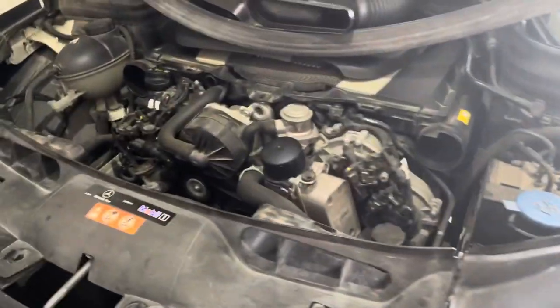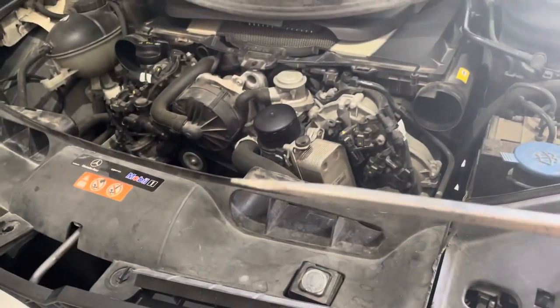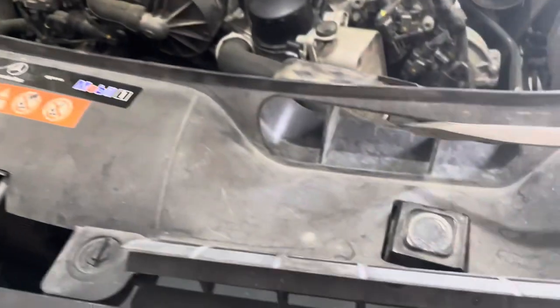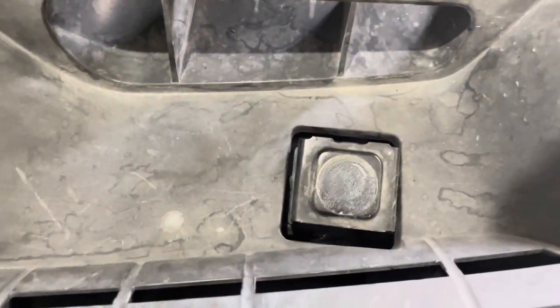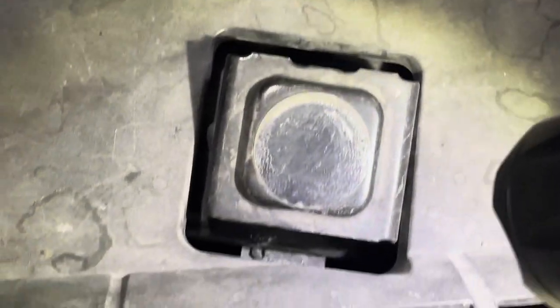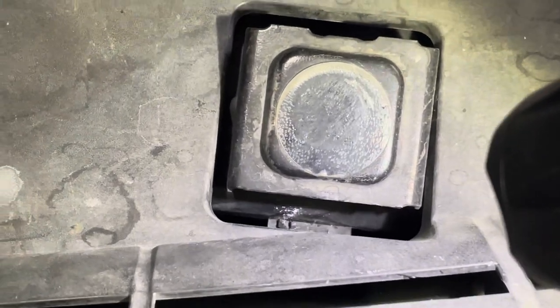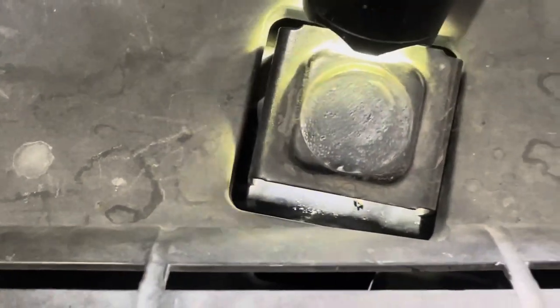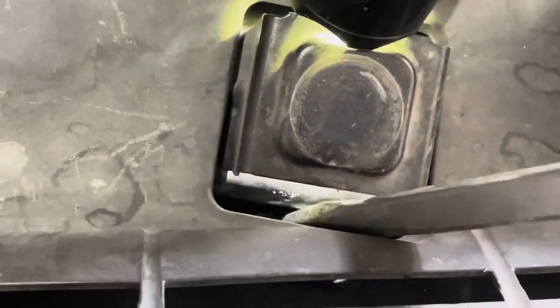Once you get all that removed, get a flathead screwdriver. You'll see these notches up here — there's one and then there's two. If you look deep into it, you'll see a little tab. Get the flathead screwdriver and push that tab in. Get your flat blade in there and kind of push it downward — do that on both sides and they should come right out.